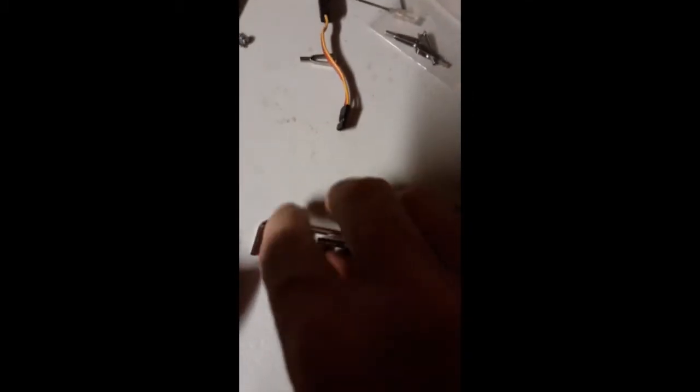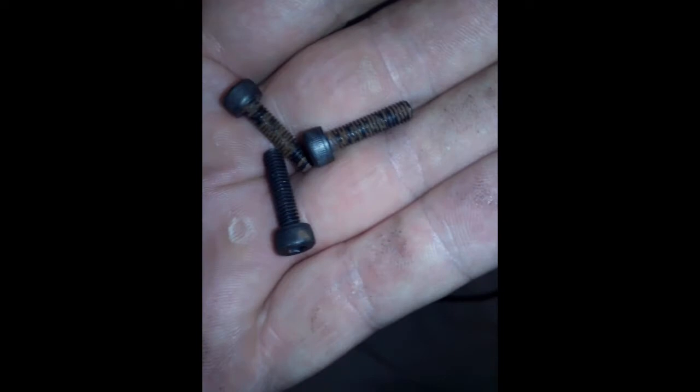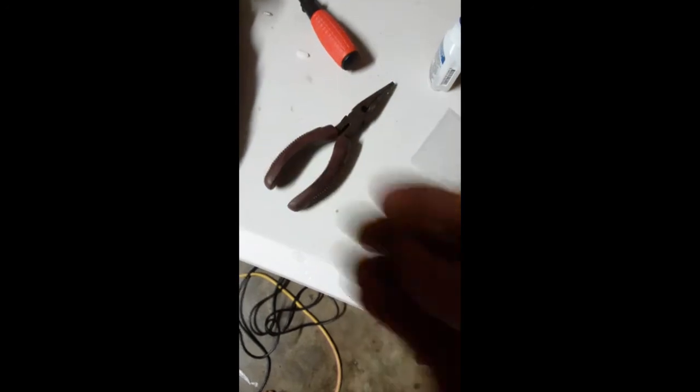As you can see here, the bag of screws are all rusty. For something that's fresh off the production line, that's really not good enough.